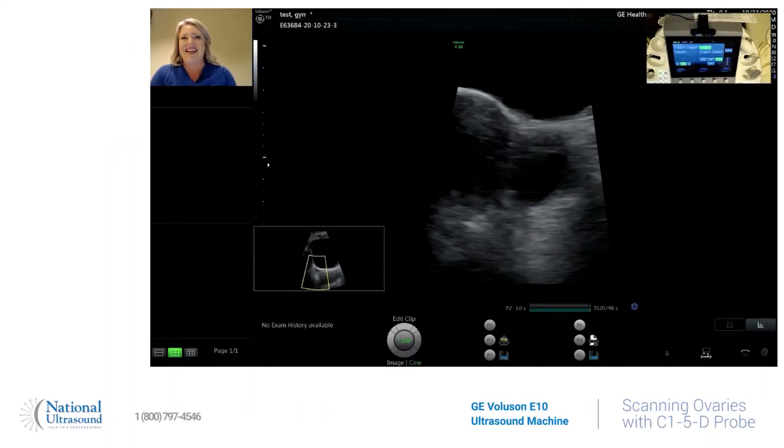Hey, this is Holly. I am live at National Ultrasound today. I am a registered cardiovascular, general, and OBGYN sonographer since 2008, and today I am going to show you how easy it is to find your ovaries on a GE Voluson E10. It is known in the women's healthcare world as the best OBGYN ultrasound machine.